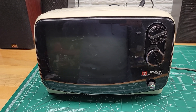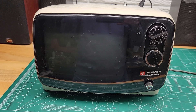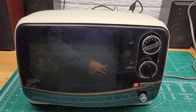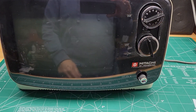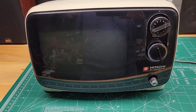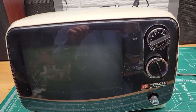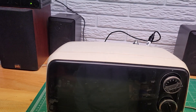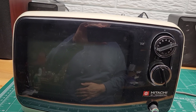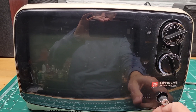I've got a question from somebody on eBay inquiring about the audio quality on this TV — just to make sure it's not scratchy and that sort of thing. So I've got it plugged in and we're going to turn it on here and show you what it sounds like.